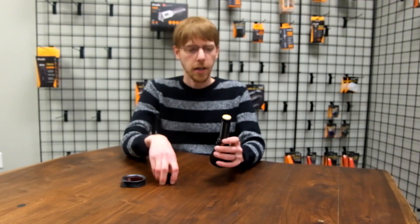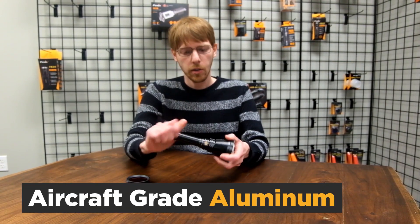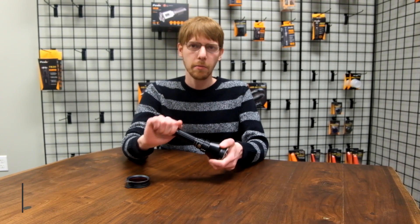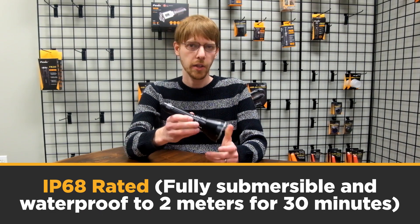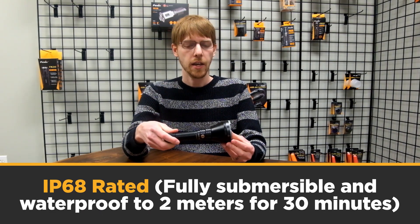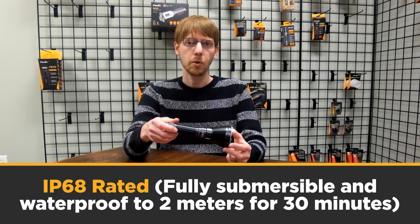While I'm putting this in, you can know that Fenix lights are all made of aircraft grade aluminum and are almost all IP68 rated, including the HT18. The IP68 rating means it's fully waterproof and fully submersible down to 2 meters for up to 30 minutes.